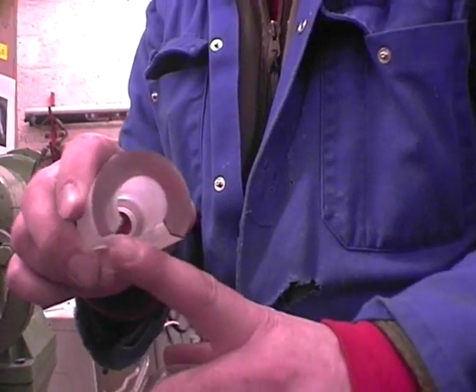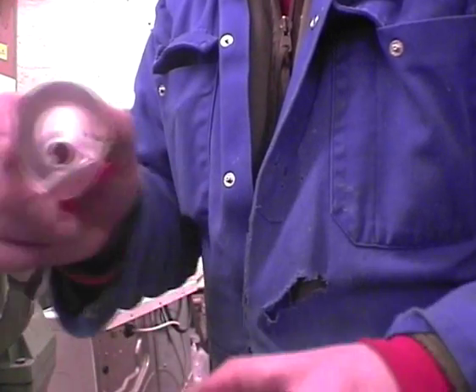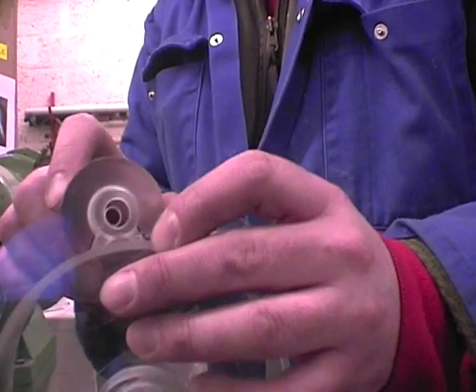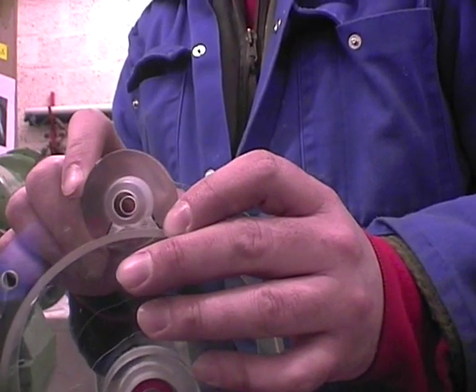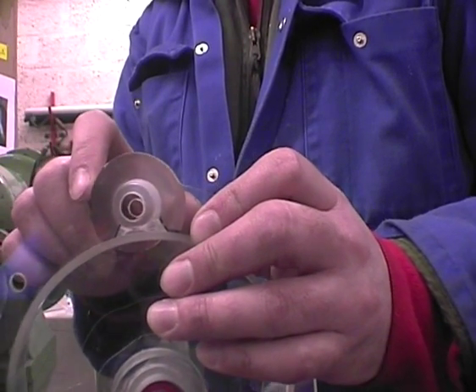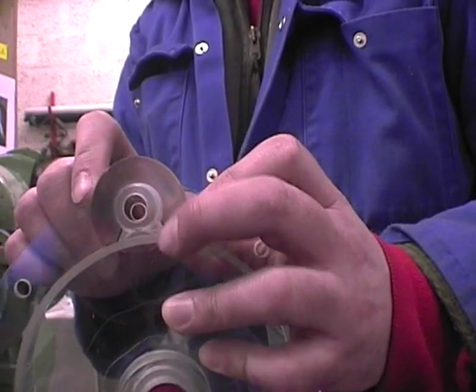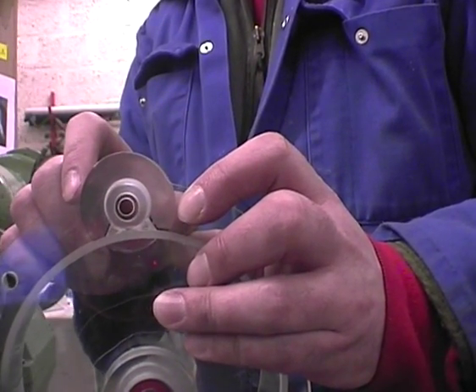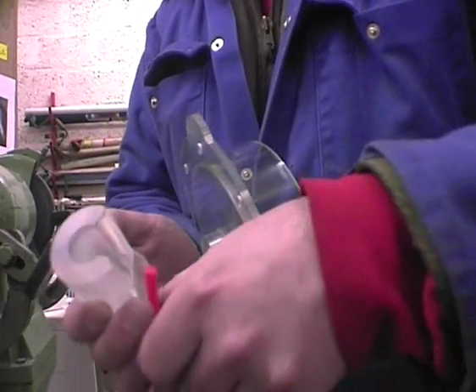Something to consider when making this curvature is that it all has to line up so that when you add the air injector, the stem of the air injector will meet this hole. In order to gauge how you're getting on with that, fit the air injector.